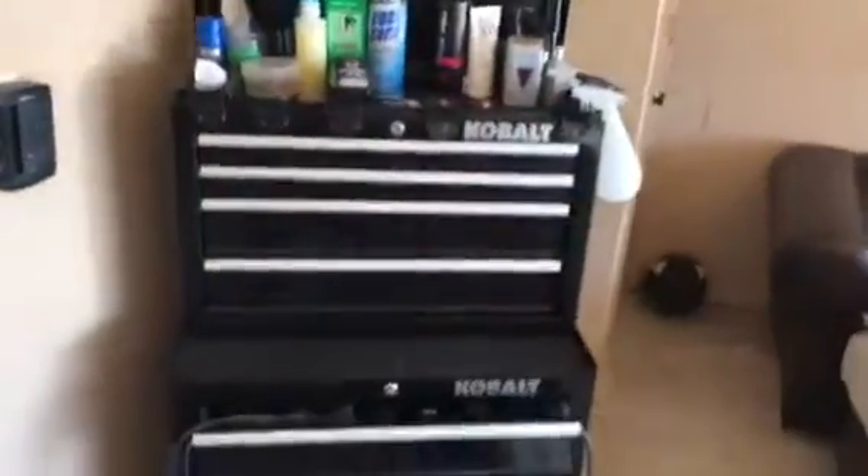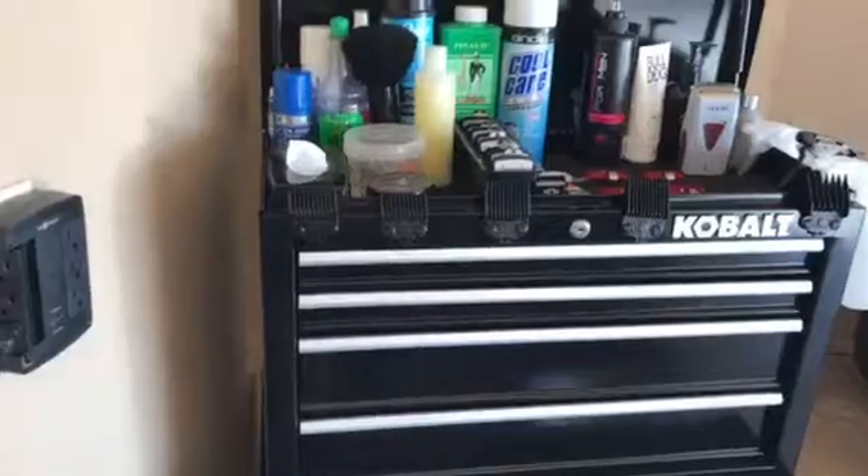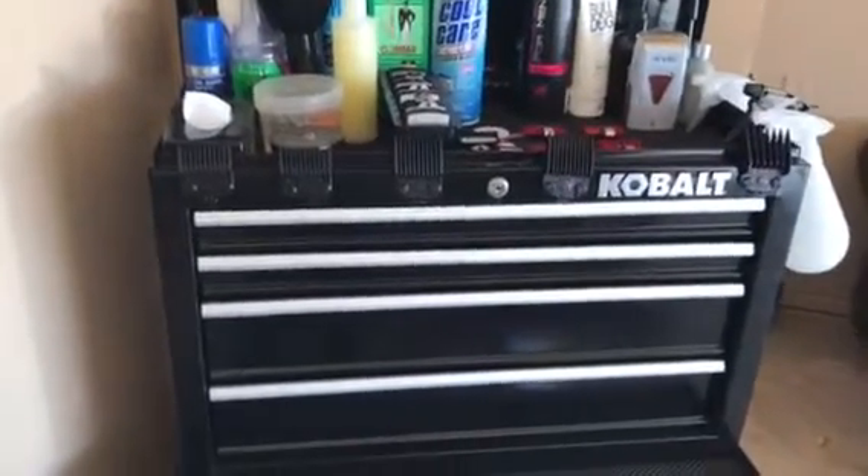I got my little chair here with my cape, I got a mirror — and here's my station. My next video I'm gonna go over a little bit more in depth about guard systems and why I like the guards that I use.